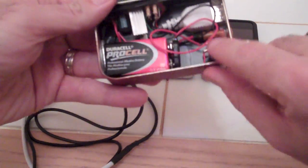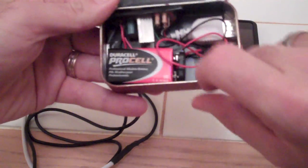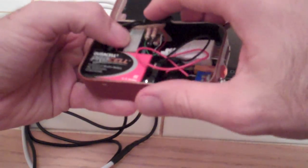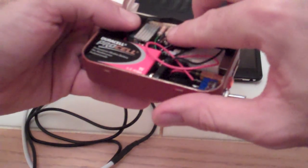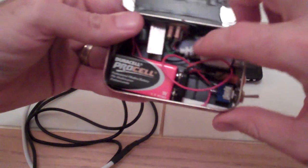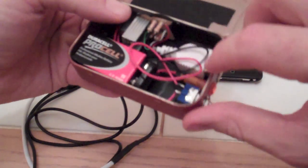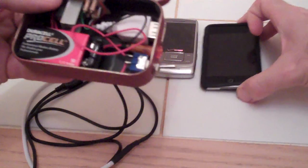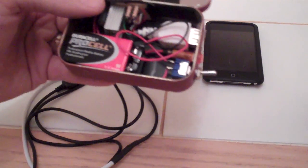We have a 9 volt battery, toggle switch, the light, it's a little circuit board. There's two capacitors, a 5 volt regulator, and a voltage divider with those resistors. By adding 2 volts to the two USB data lines, you have the ability to charge an iPhone or iPod touch.